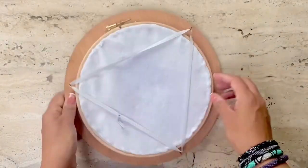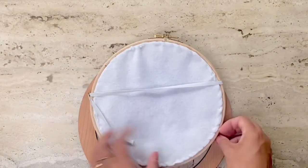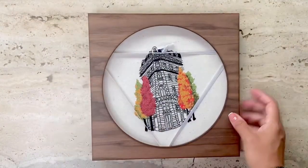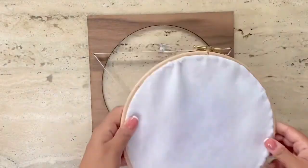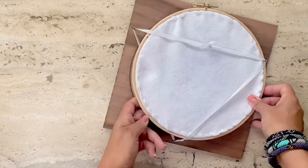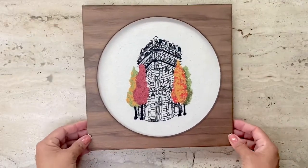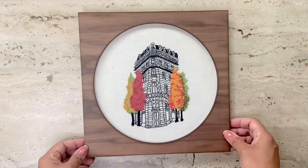When you want to swap out the frame and replace it with another one, it's super easy — just slip the elastic bands off the hoop and place your embroidery onto another frame. Here is a walnut frame that I got with a different design. I like the square look of it. You just place your embroidery, slip the elastic bands over it, and voila — a different look for your embroidery piece. Absolutely gorgeous; I like this walnut look as well.